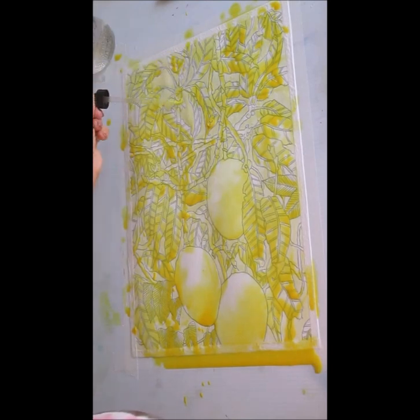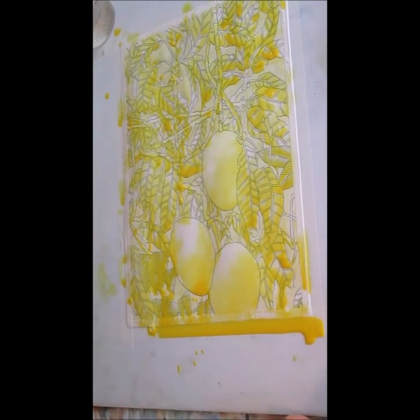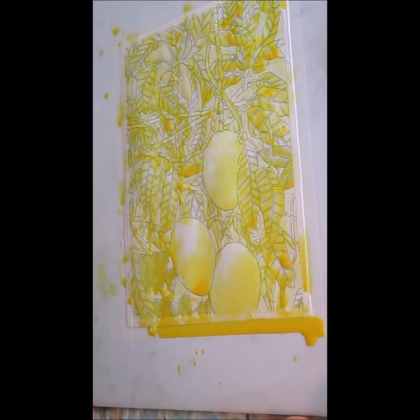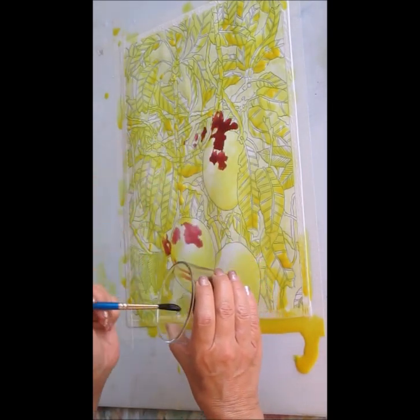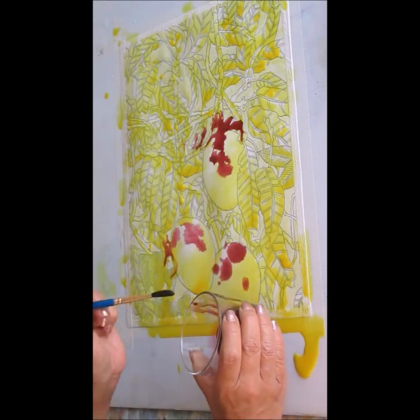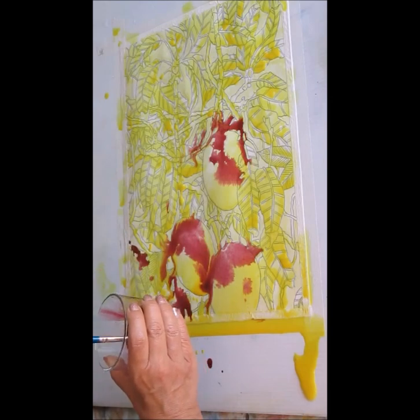It's probably easier for me just to do this and get that water and brush off there. Then I'm going to use the maroon. Now I know that the mangoes have more of this color up top, and I'm not saying I don't want it to bleed into the other areas — because I do.